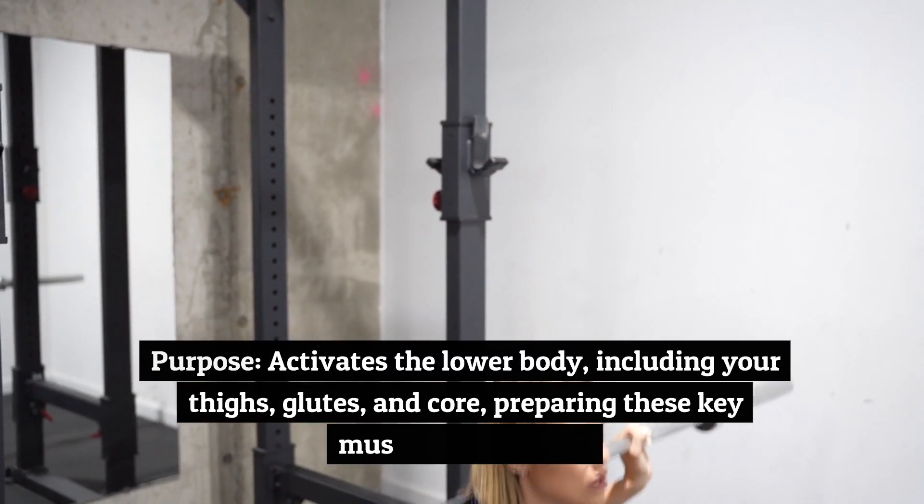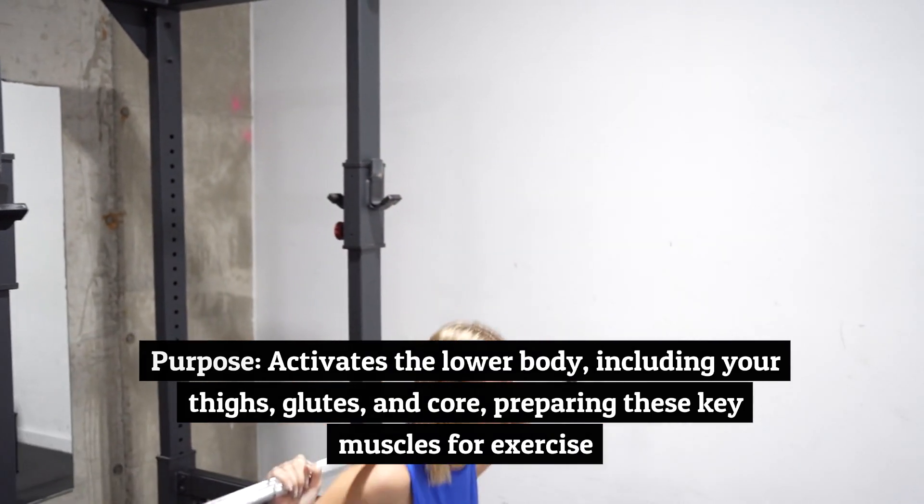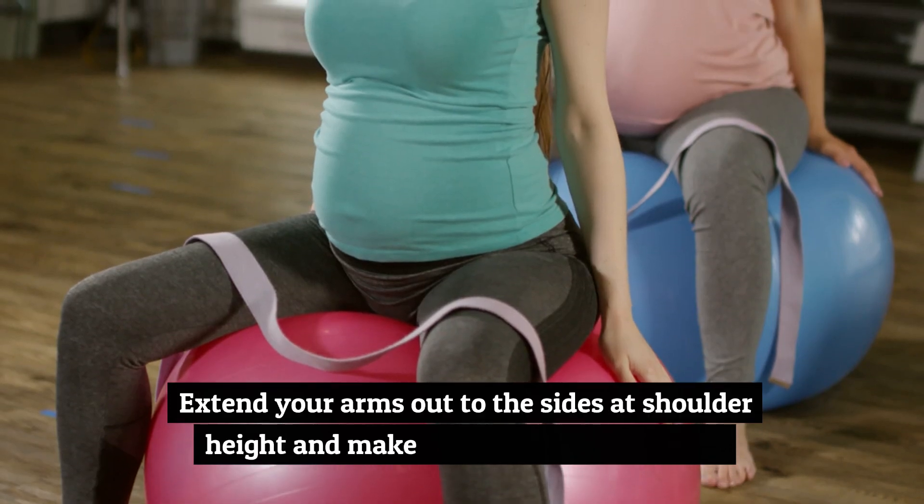Purpose: activates the lower body, including your thighs, glutes, and core, preparing these key muscles for exercise.